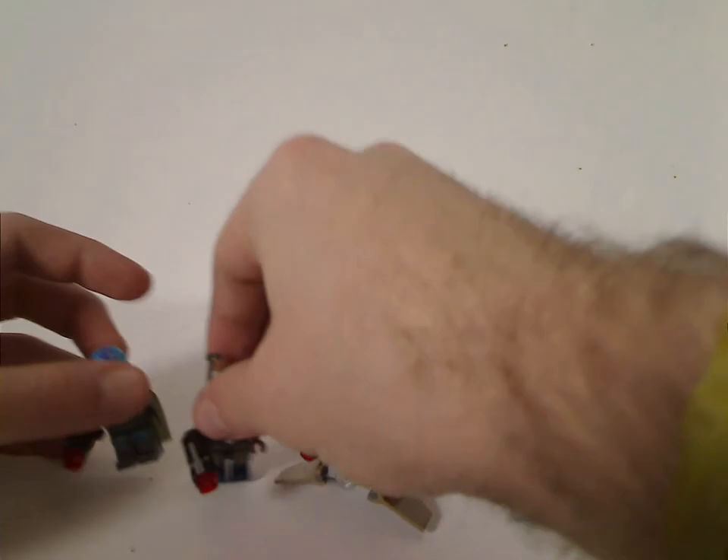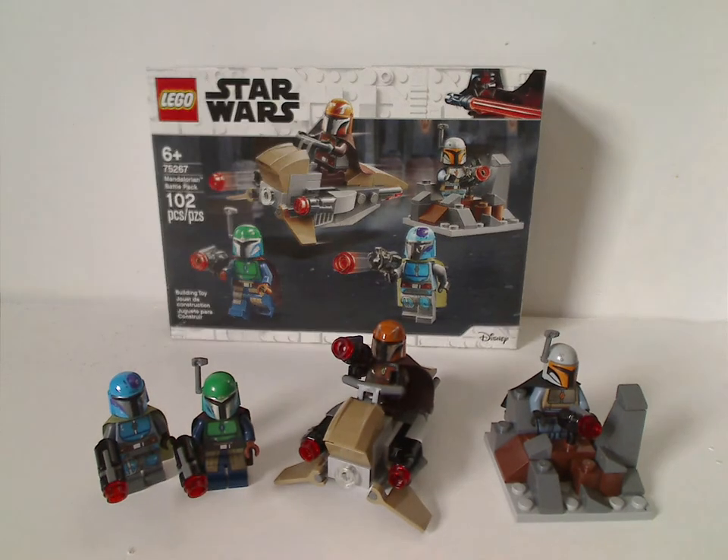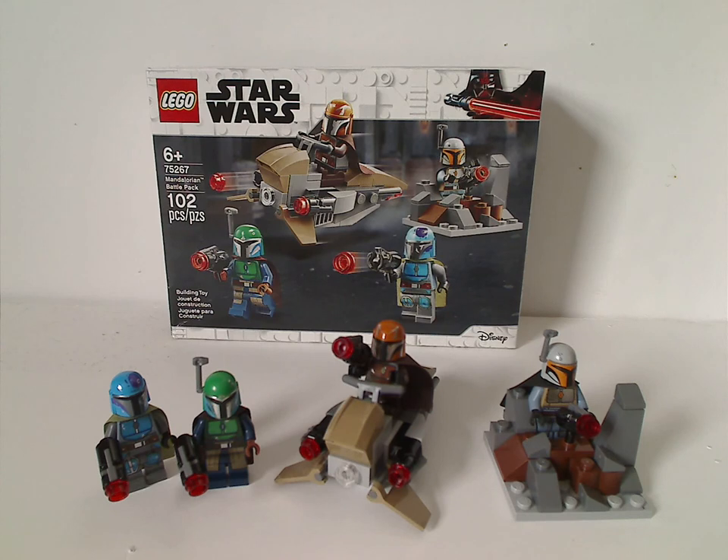Onto the final verdict: overall I think it's a great battle pack, at least. Although it doesn't have much of the army-building factor that most other battle packs do, you can kind of swap pieces of the minifigs to make different Mandalorian troopers and build an army. There are four different characters, which we don't usually see in battle packs except for a couple in 2016. They're all unnamed characters, and you also get two little builds, which we don't see very much in battle packs — making this one of the best ones.